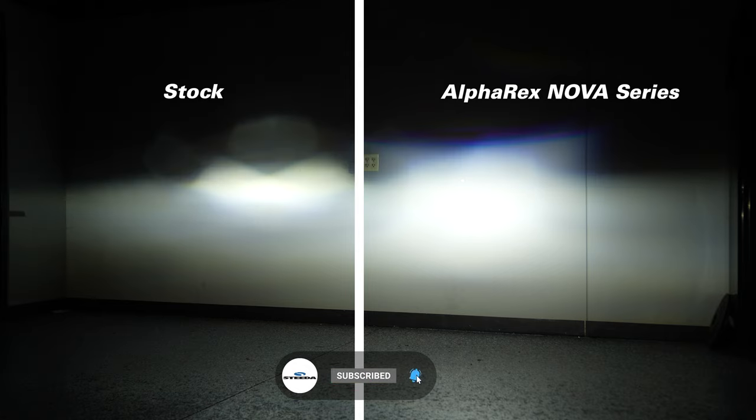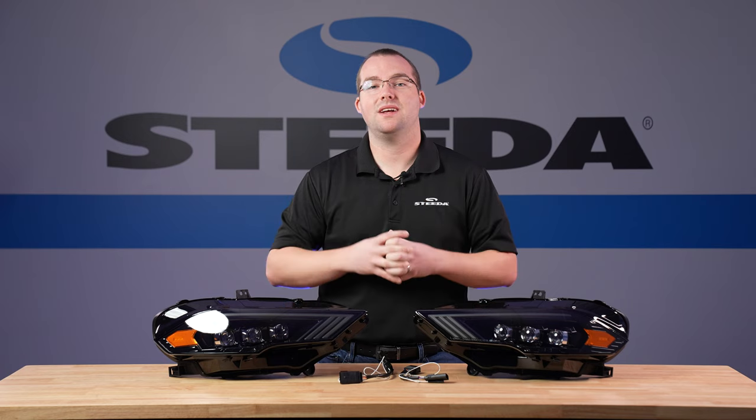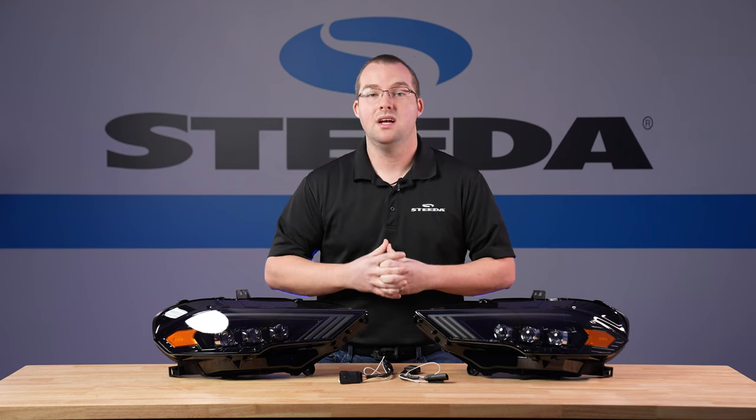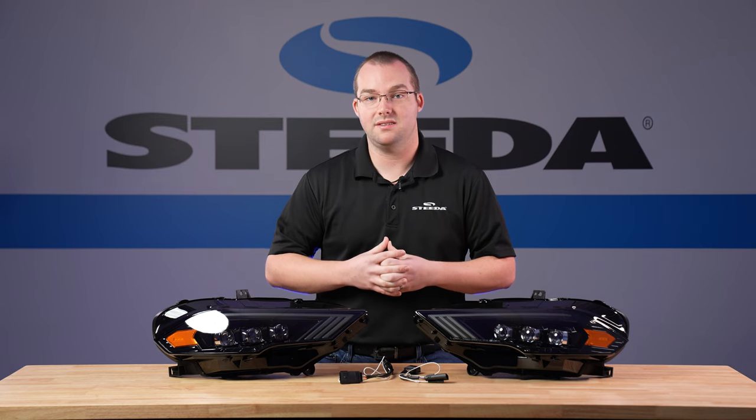In addition to that, you also have the nice clean cutoff line, which makes it super easy to adjust and align in comparison to your factory headlights. Alpharex includes everything you need for a super easy plug-and-play installation, no cutting or splicing required. We're going to show you a quick step-by-step installation on how to do this on your own S550 Mustang.